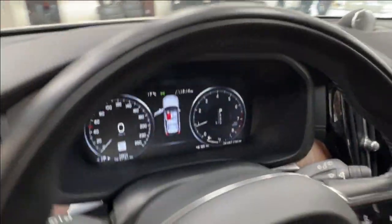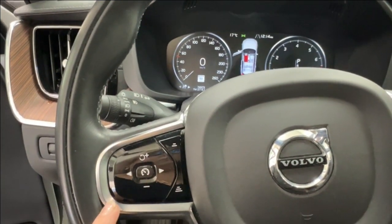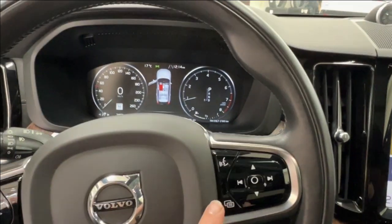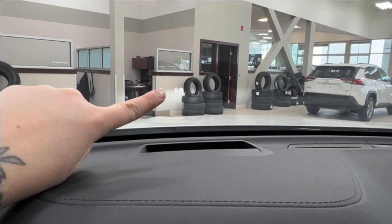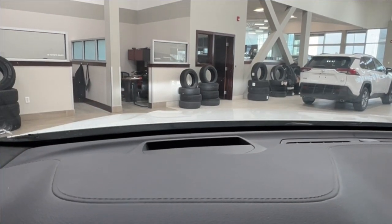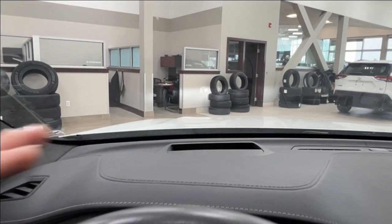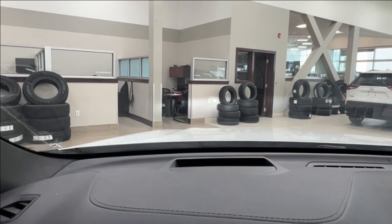On the steering wheel, the left side has the controls for your adaptive cruise control, including the ability to control the sonar. On the right side you have hands-free communication and all the controls for your dash display. Up top there is a small black cutout — this is your heads-up display, which projects both your current speed and the area's speed limit so you can always keep your eyes on the road.